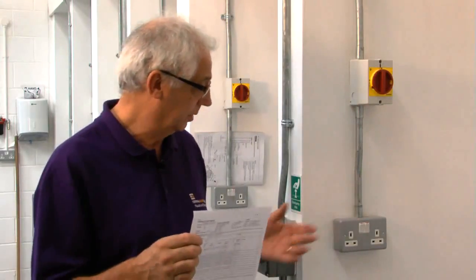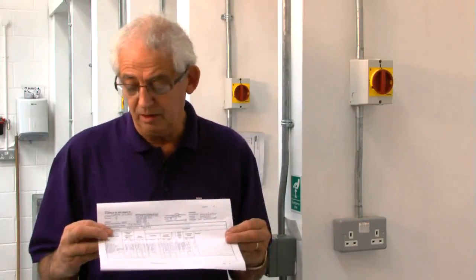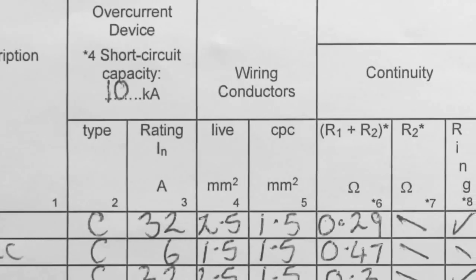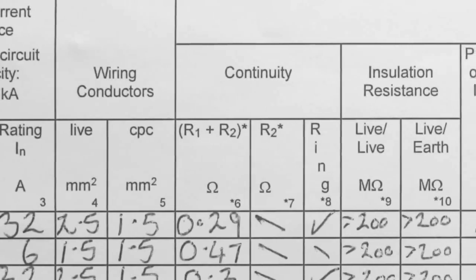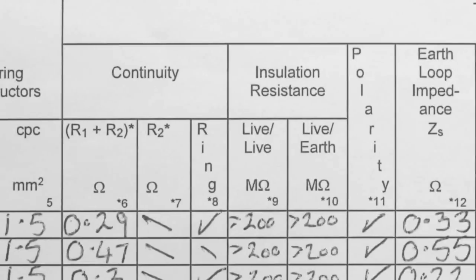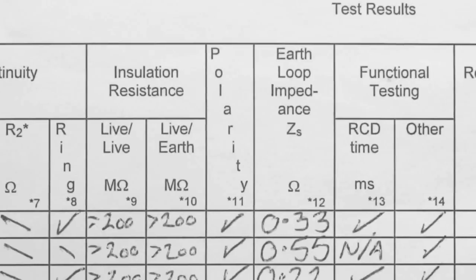As an example, I'm going to do a ring circuit test on an existing ring. A lot of people would start taking it apart and doing a full ring circuit test on it. There's no need for that. If we take this top circuit here, it's a ring circuit — 32 amp protective device, wired in 2.5 with a 1.5 — with an R1 and R2 value of 0.29, and a total earth loop impedance of 0.33.